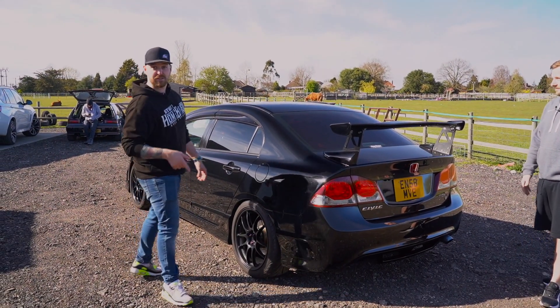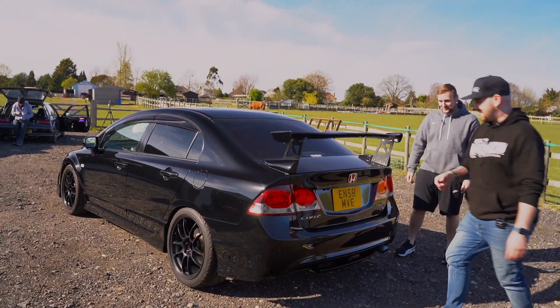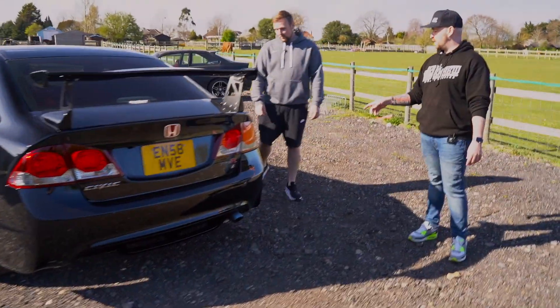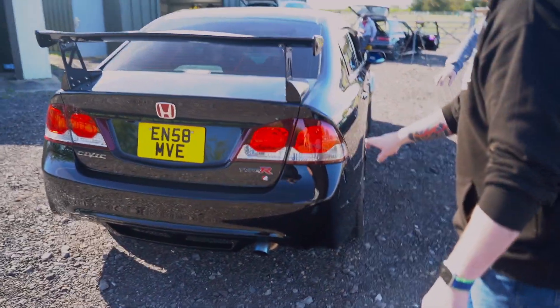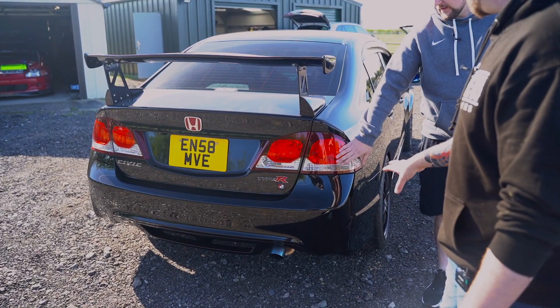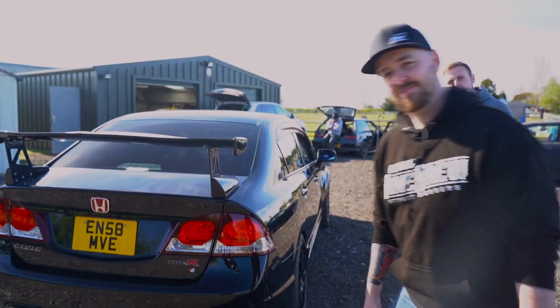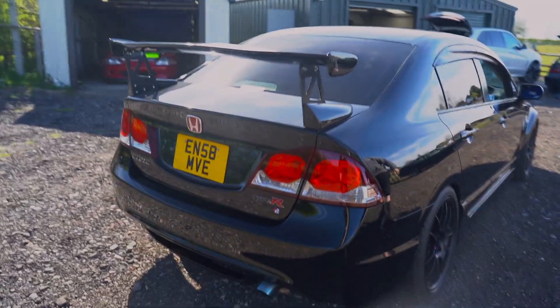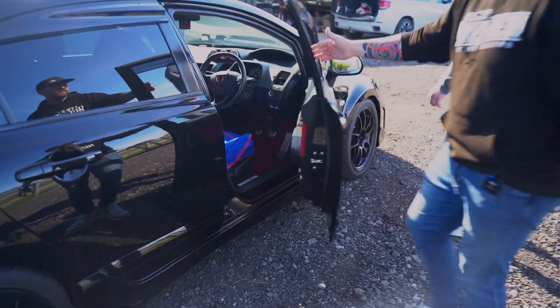He trailered this down — professional. Come around here real quick. Is this a facelift or a pre-facelift? I know the rear lights are different. Yeah, what's the difference? A facelift has little LEDs, so these are LED lights — there you go, it's a facelift.